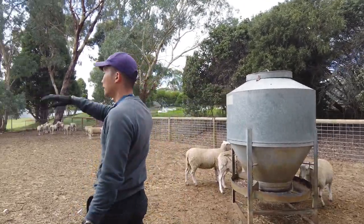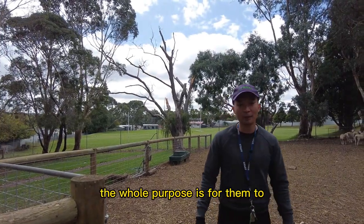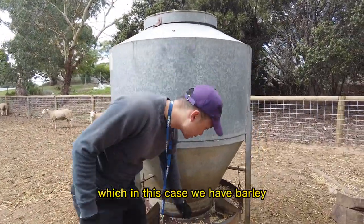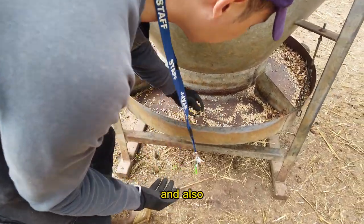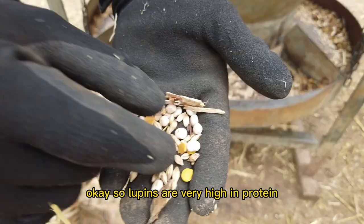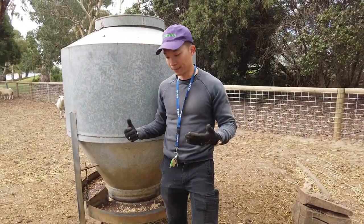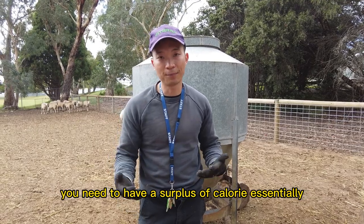This is their closed environment for these 45 or so days. The whole purpose is for them to stay in this place and fatten up with the help of grain. In this case we have barley and also lupins. Lupins are very high in protein and barley is a good energy source for the animal. The whole purpose is the same as gaining weight — you need to have a surplus of calories.